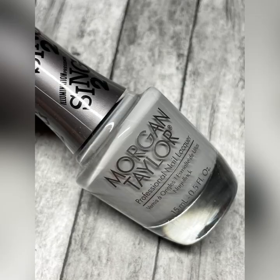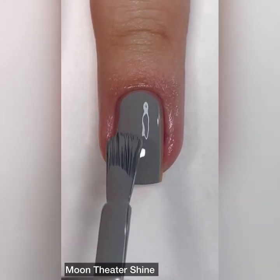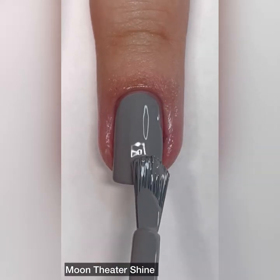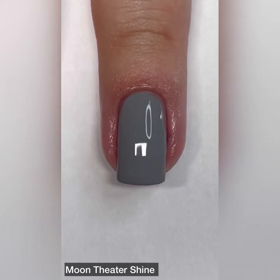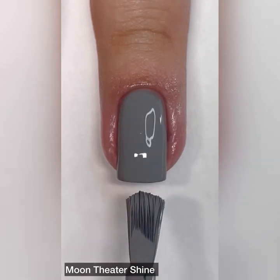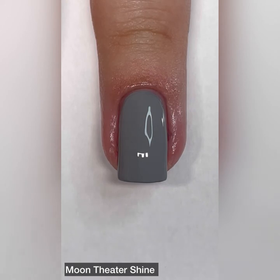Next up we have Moon Theater Shine and this one is described as a gray cream. I love the pun in the name of this one — Moonshine. This one is so good and the color is stunning. Again, not quite a one-coater — this one is just barely needing that second coat. If your nails are just slightly shorter than mine, you can probably get away with just one coat.